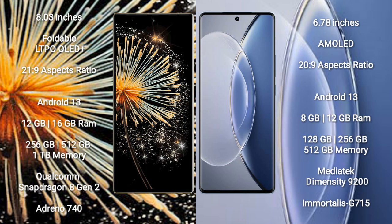Xiaomi Mix Fold 3 runs on Android 13. It comes with 12GB or 16GB RAM and 256GB, 512GB, or 1TB internal storage, powered by a Qualcomm Snapdragon 8 Gen 2 processor with Adreno 740 GPU.